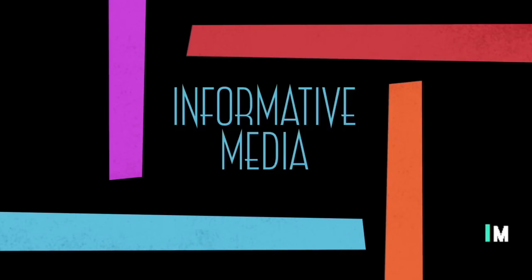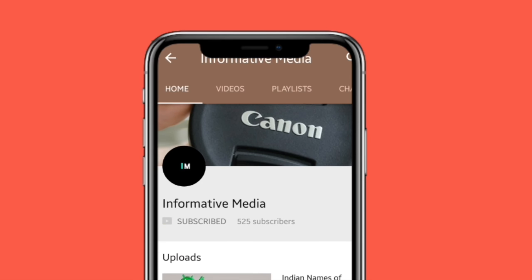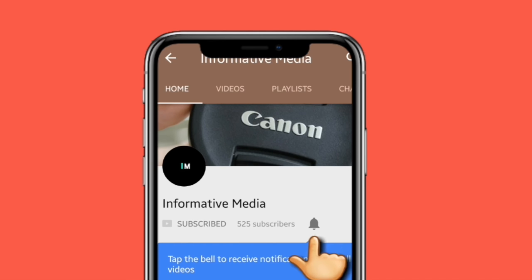Hello friends, welcome to our YouTube channel. Please subscribe to our channel for latest updates and don't forget to press the bell icon.